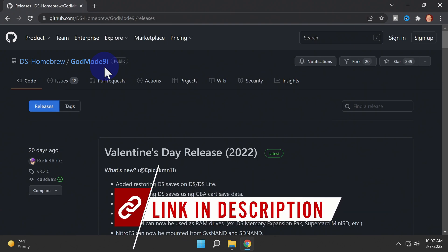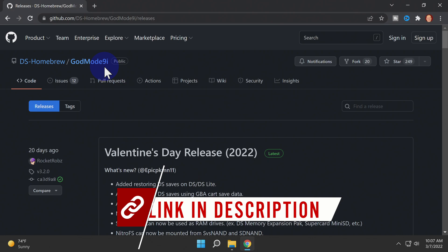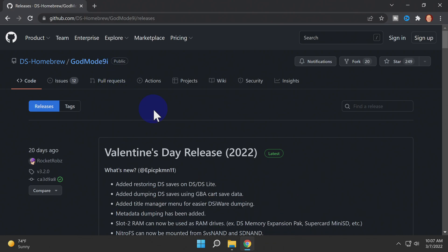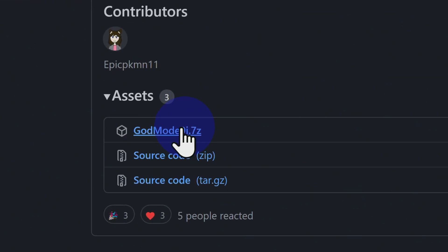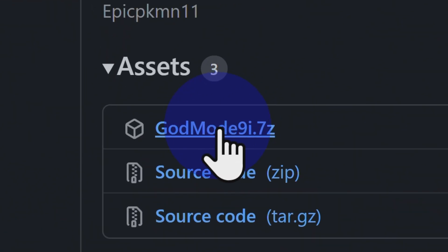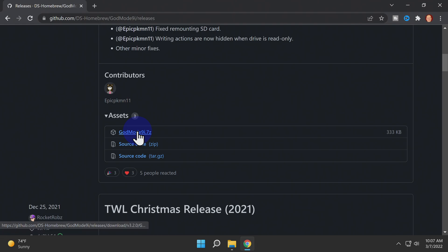The Nintendo 2DS and 3DS have GodMode9. The Nintendo DSi has GodMode9i. I've got it linked for you in the description. Scroll down on the GitHub page until you see the assets section. You'll see a file here named GodMode9i.7z — click that file to download it.